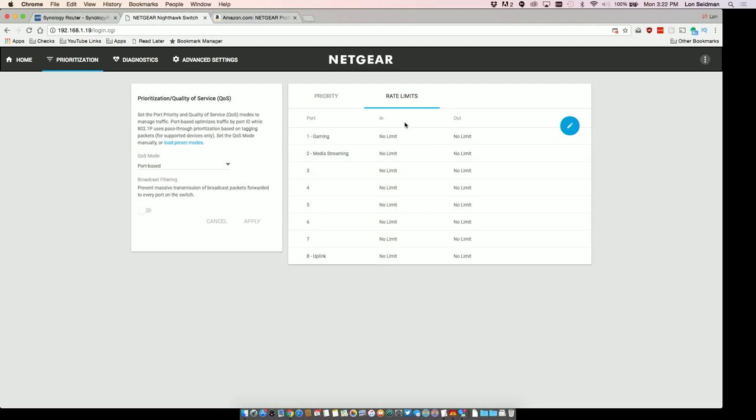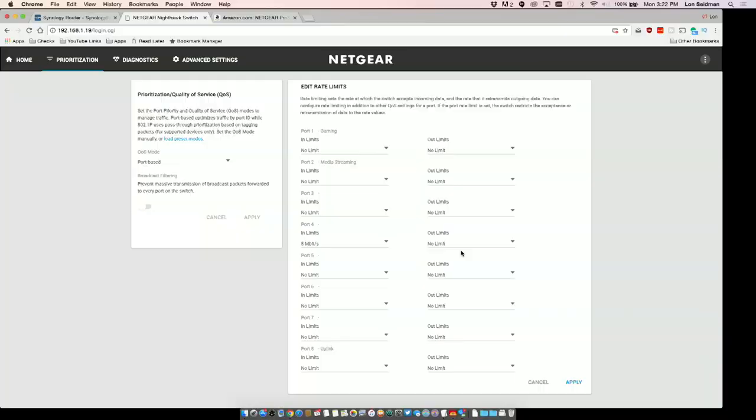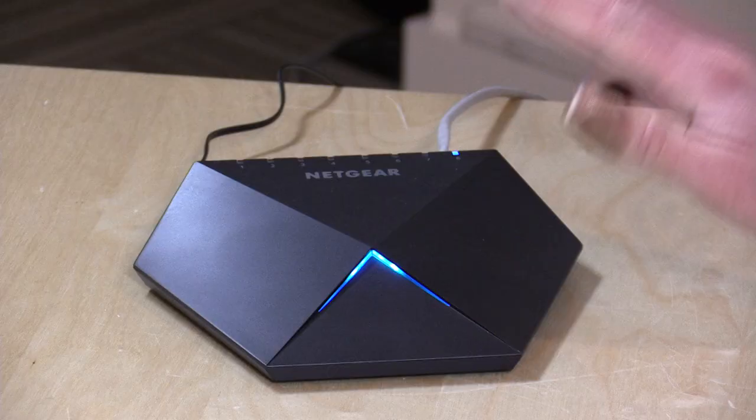I'm going to show you the other feature here too, which is rate limit. What you can do here is actually control how fast these ports are. If my little brother is still doing stuff I don't like him doing, I can send them back to the 90s at 8 megabits per second. That will limit the speed of port 4 only to 8 megabits per second, even though it can go up to a maximum of 1000 megabits per second. You do have the ability to get in granularly to each port and adjust how fast they are physically.